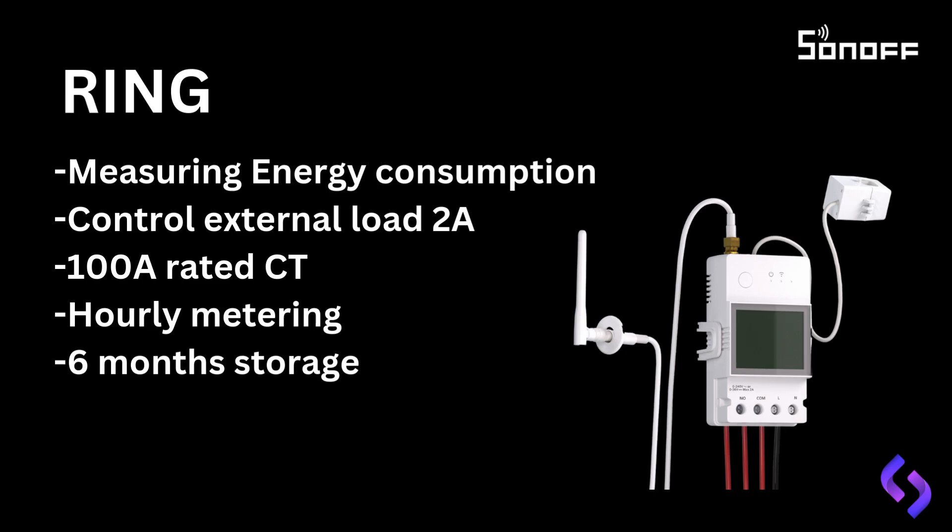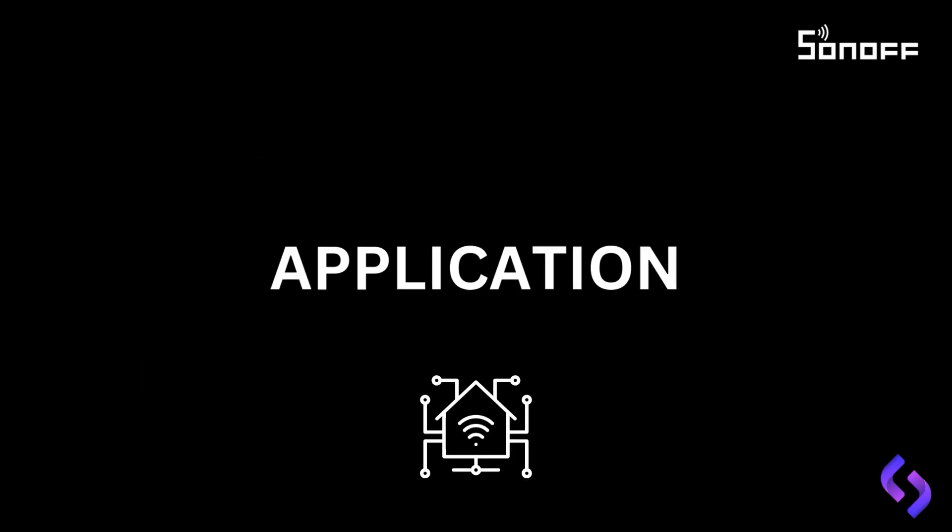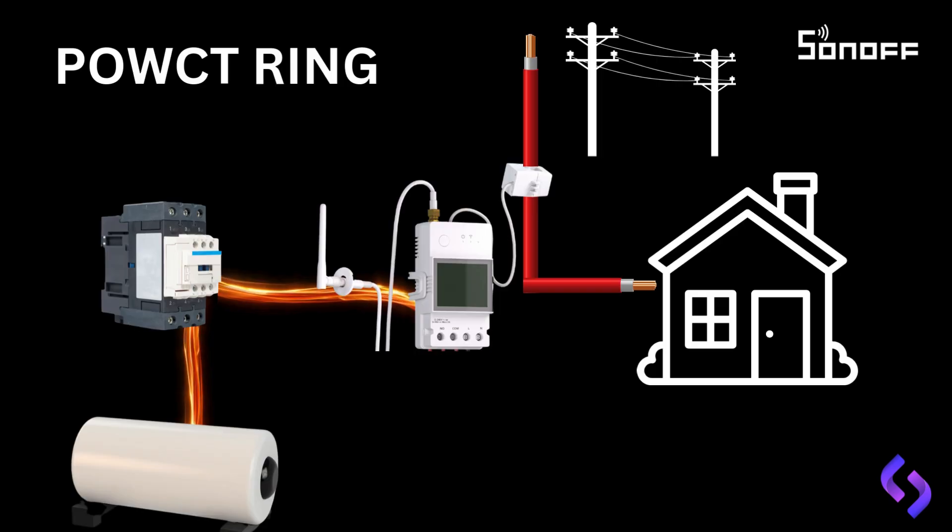Now let's look at the application of these products. In this slide, we have the POW Ring CT smart power meter. As you can see, the current transformer, CT, is clamped onto the red line, which is coming from the utility feed into the house. This allows the POW Ring to measure the power feeding into the house without needing to control the full load directly.